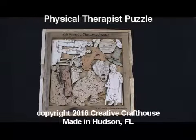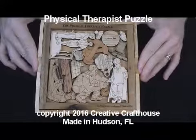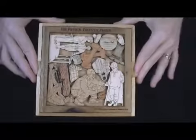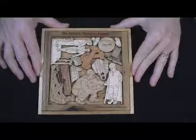Hi folks, David, Creative Craft House. Here to show you the next puzzle in our series of puzzles honoring the medical profession — this one, the Physical Therapist Puzzle, dedicated to my sister Sue and to my friend Joe Lavor, a master of the craft here in Spring Hill, Florida.